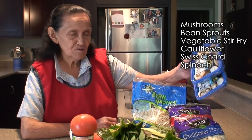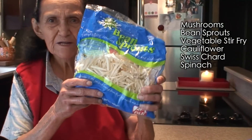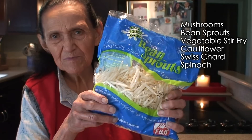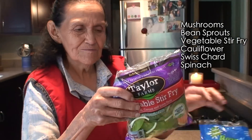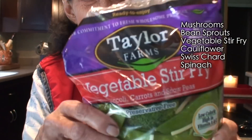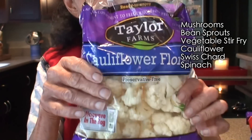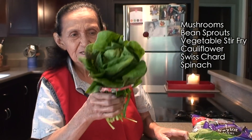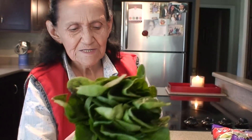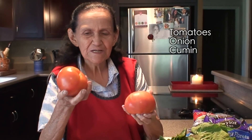Next, these mushrooms. These strips — I don't know what they're called, but they're strips. This is a mixed bag of little vegetables. This is cauliflower. These are chard. And these are spinach.